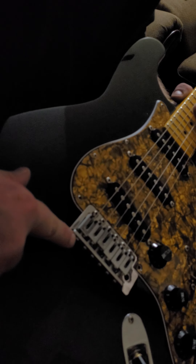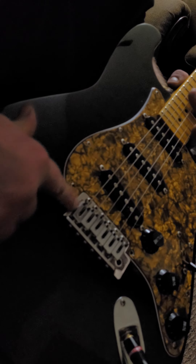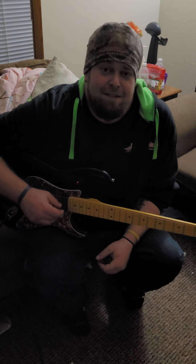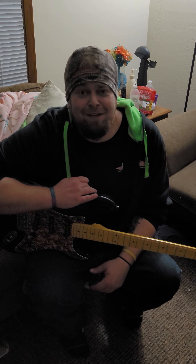What you're going to want to do to change that — these saddles are how you do that. I don't know if you can see that, but you're going to want to adjust this. It will adjust the width and push it back and forth as needed, and that's going to fix your intonation.